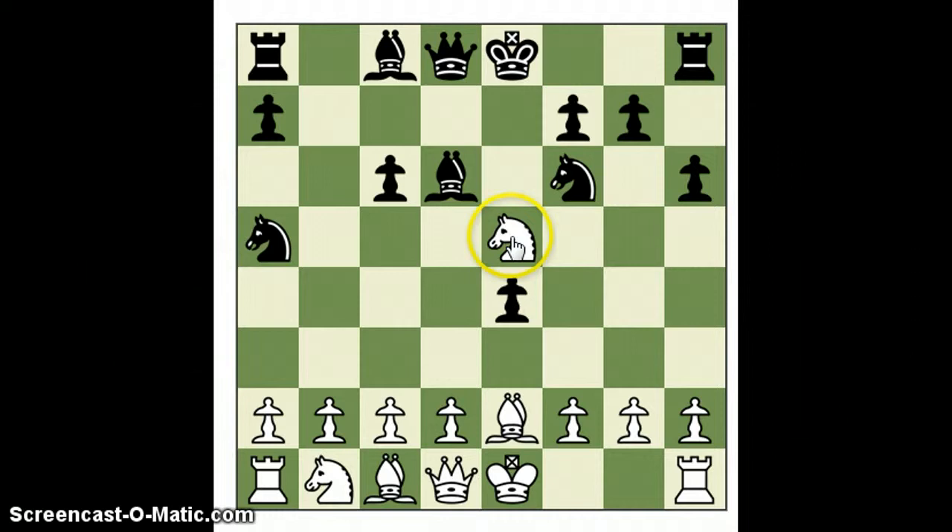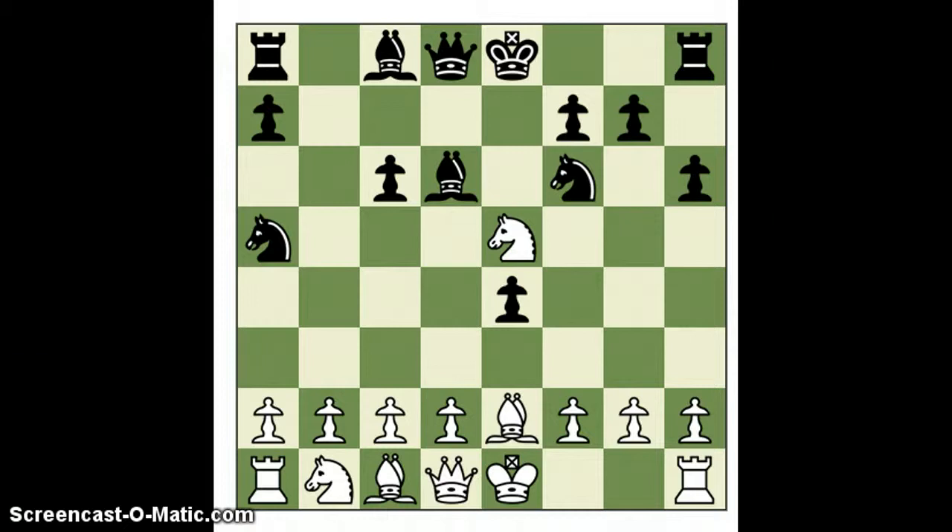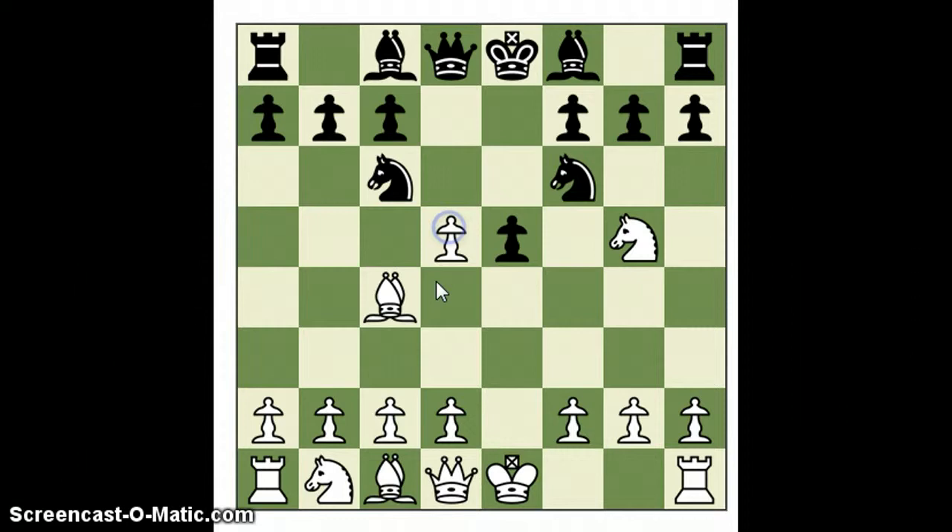Essentially what this does is Black gets a ton of developing moves for the pawn minus. His pawn structure is screwed up, of course, and he has a knight floating on the rim. This is usually the position that results — Black developed all over the board. But that's not what happened. After I took the pawn off, he did not play check. He played this move, which I did not know much about.